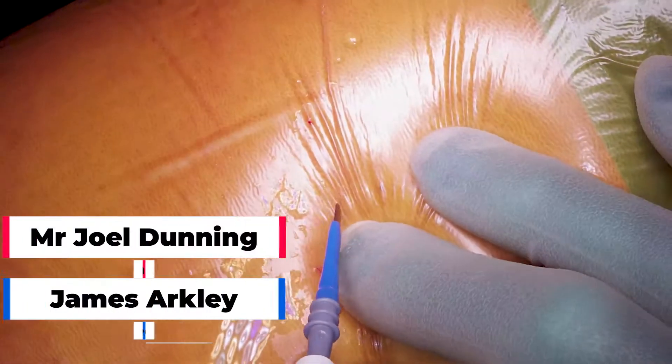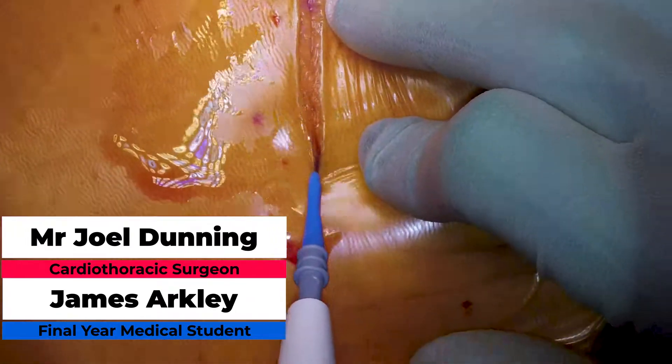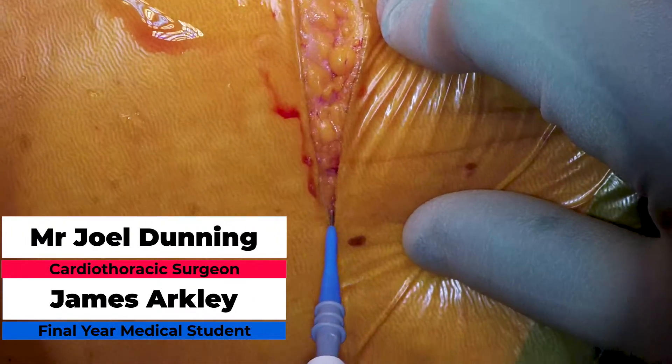This is part one of a two-part video series covering an upper lobectomy for a lung cancer case. The case was performed by Mr. Joel Dunning as chief surgeon. I'm James Ackley, a final year medical student, and I was assisting.